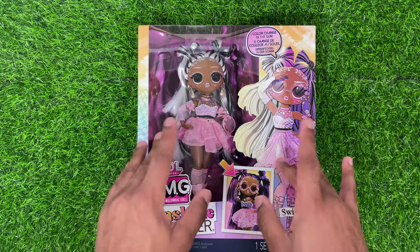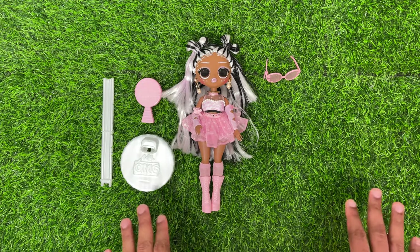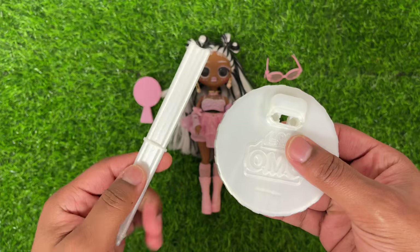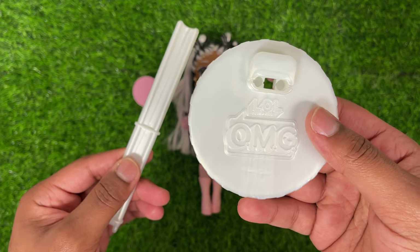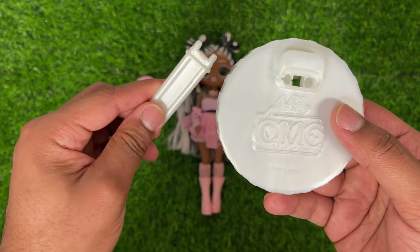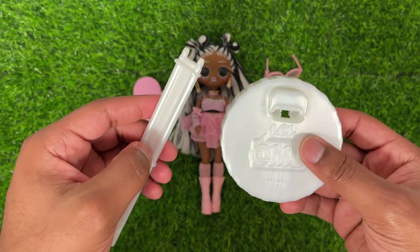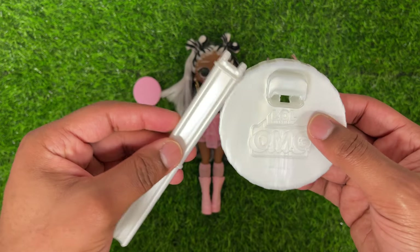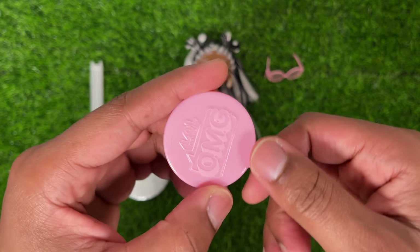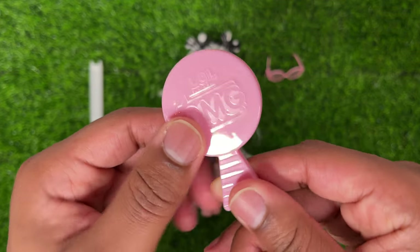Let's go ahead and get her out of the box so we can take a look at everything she comes with. Now that we've gotten Switches out of the box, let's take a look at all the items she comes with, starting with the stand. She comes with this LOLOMG stand — the base has LOLOMG molded into the bottom, and it has a telescoping portion in the exact same color. Attached to the back, they give you two different size waist clips. The stand and base are in a nice plain white color. Switches also comes with an LOLOMG brush with some stripes on the handle and LOLOMG molded in — it's a light pink.